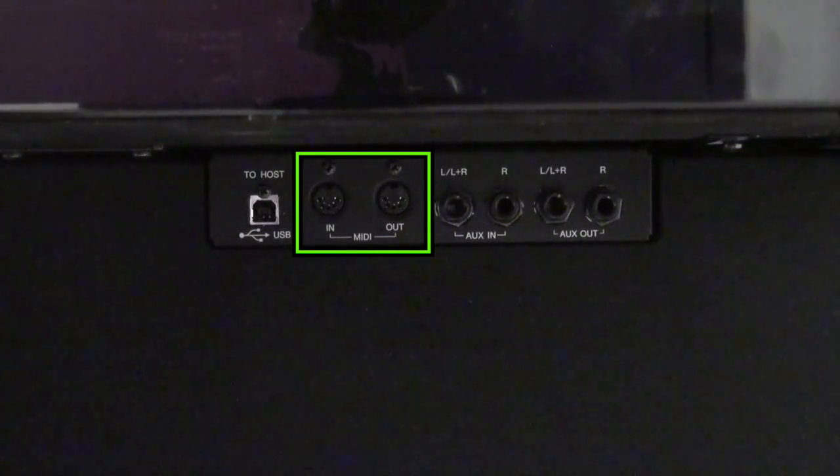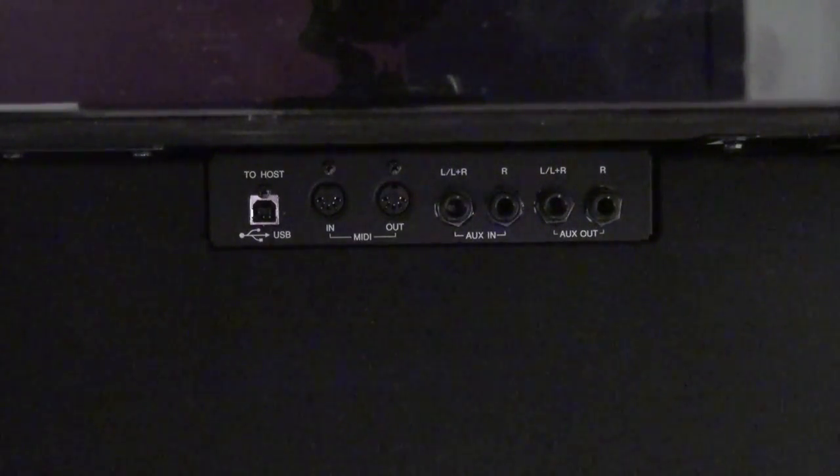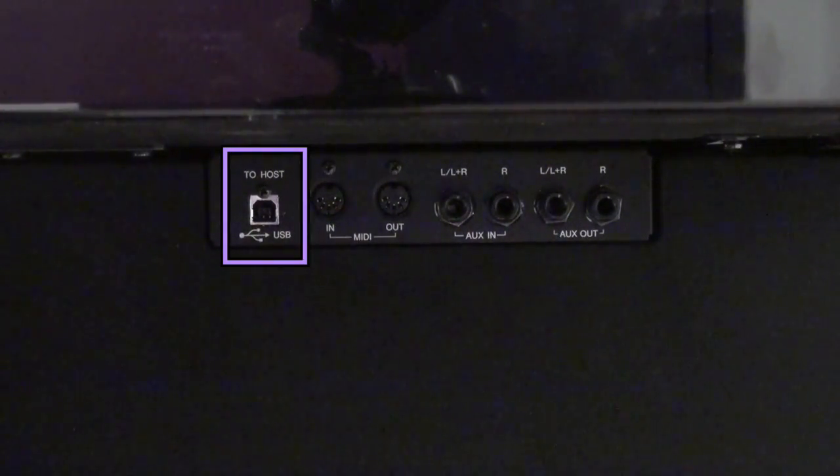If you have a USB MIDI interface, that can work just fine with the hybrid piano. But probably the easiest way to connect the piano to a computer or mobile device is on the left port — the one that is labeled USB to host. It has kind of a squarish port to it there.